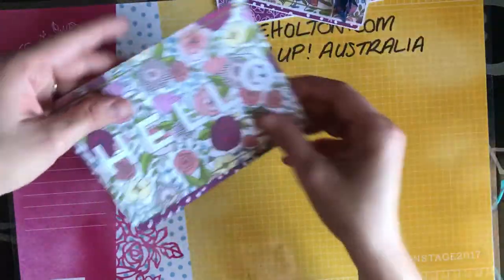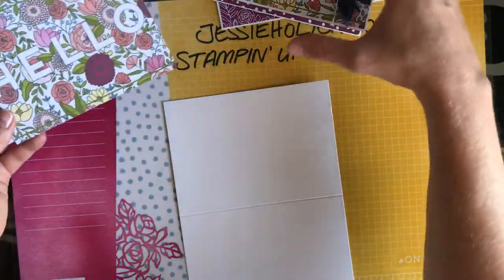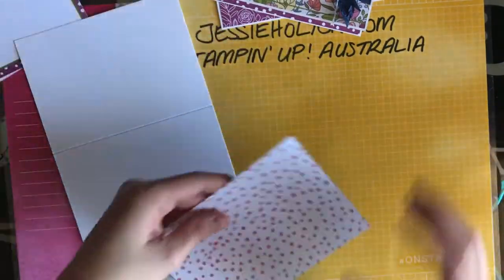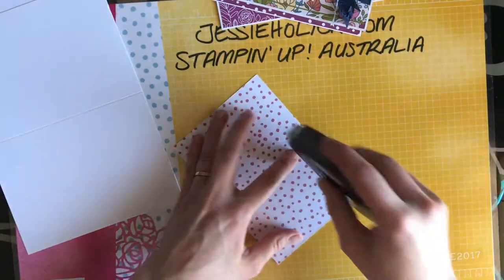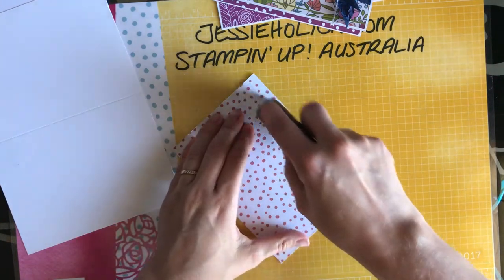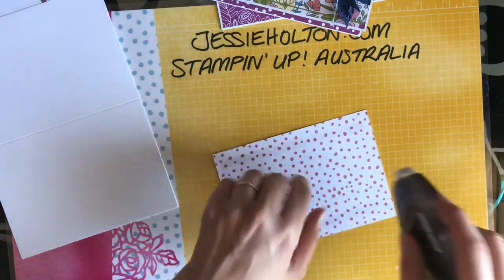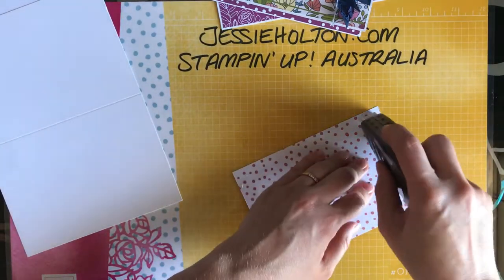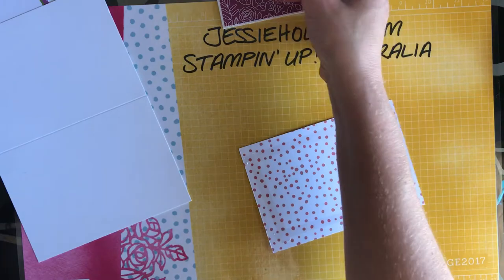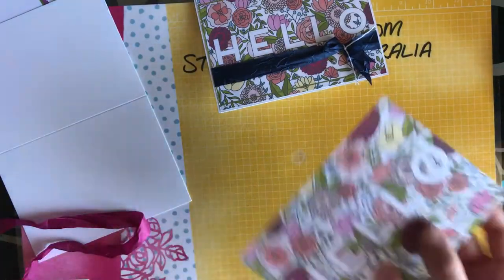I've already trimmed down these cards so that they fit the Australian standard card size and leave a little bit of a border. I haven't taken any of the width off — I've just taken a little bit off each end. So I'm going to go ahead and put some Fast Fuse on. And this one I've used the Night of Navy ribbon, but I'm actually going to use some of the Berry Burst.